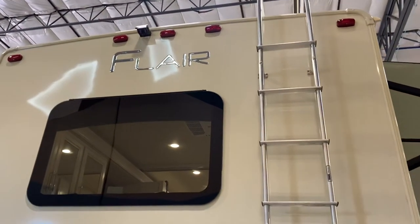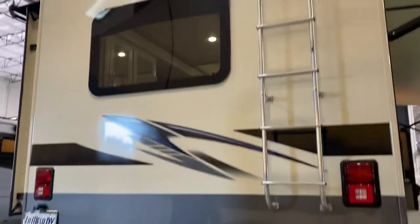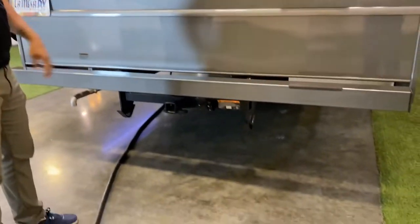You do have a backup camera up on top — it's just for the back. You can look at it on the screen even while you're parked. Press a button and you can see the back of the RV.